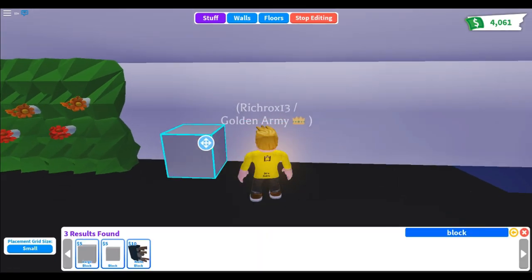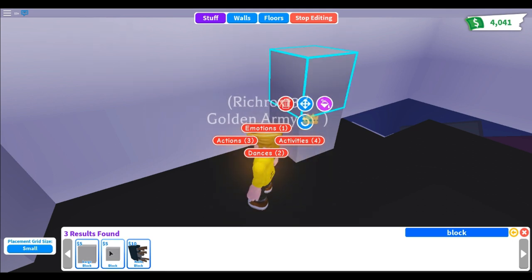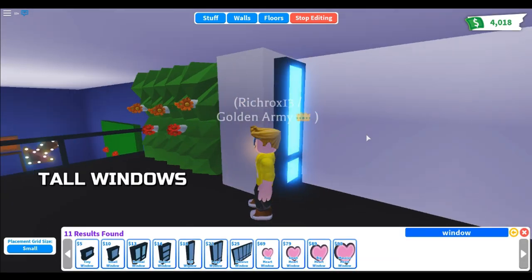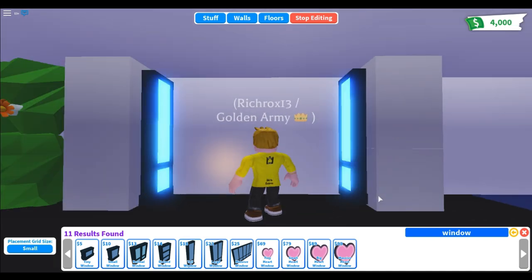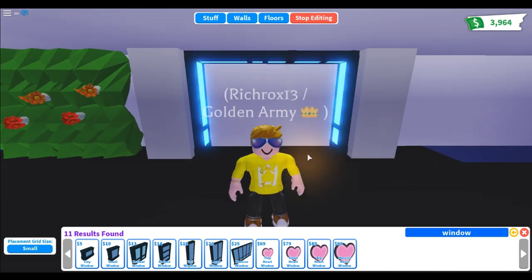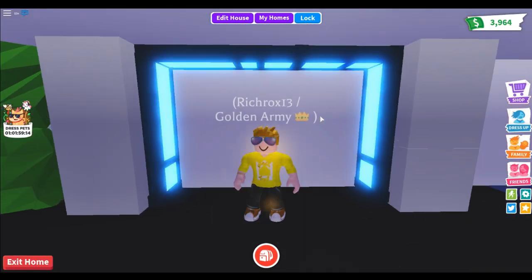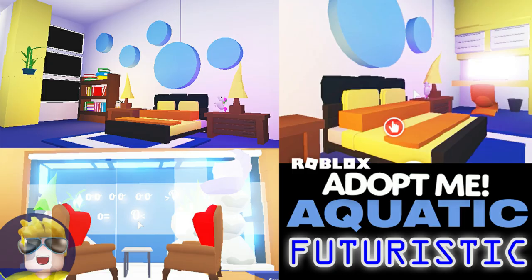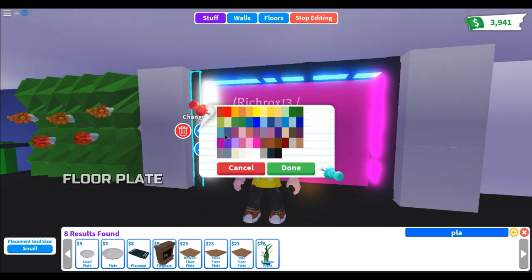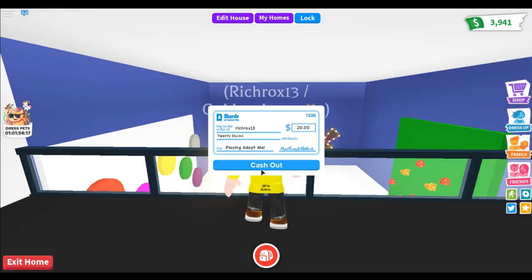The next wall hack is the futuristic wall. Buy some blocks and stack them like a pillar, then buy some windows for a futuristic effect. I used this hack in my latest aquatic and futuristic build — check it out, link in the description. You can add a custom floor plate and change the window color to your desired color.